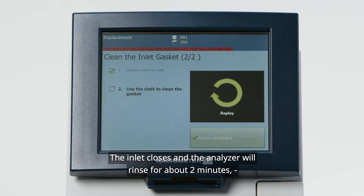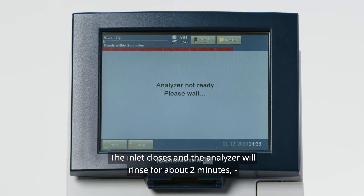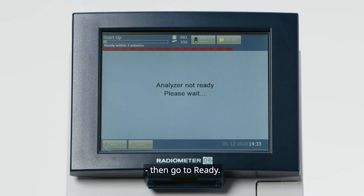The inlet closes and the analyzer will rinse for about 2 minutes, then go to Ready.